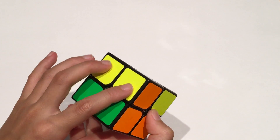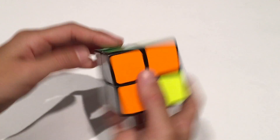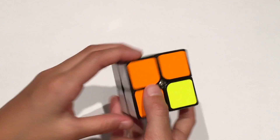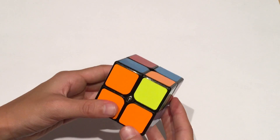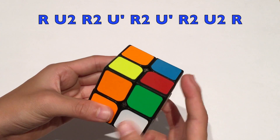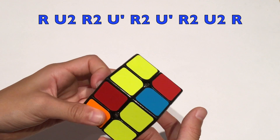Another case where there are no yellow pieces on top is where you have two yellow pieces facing out and one facing you and one facing the back. Make sure the two yellow pieces that are next to each other are facing to the left, and check that one piece is facing you and the other is facing the back. Then do this algorithm: R U2 R2 U' R2 U' R2 U2 R.